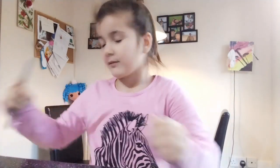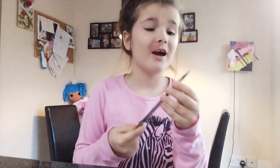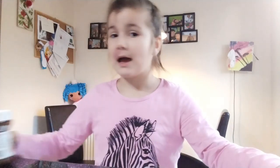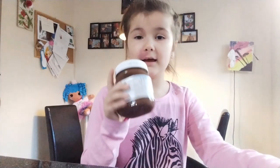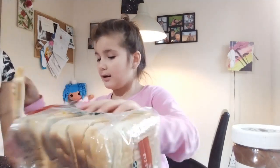Hi guys, it's Victoria and I'm going to be doing my lunch tutorial. I'm going to get the ingredients — we need a knife to spread the chocolate. I got this one so that I don't cut myself. And then we have chocolate and the bread, so I'm just going to take a bread out.